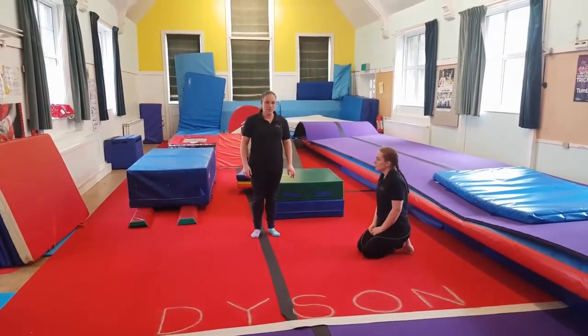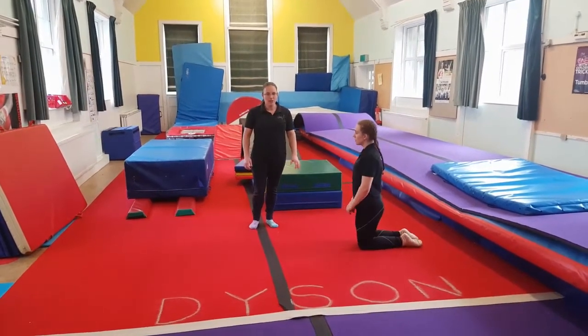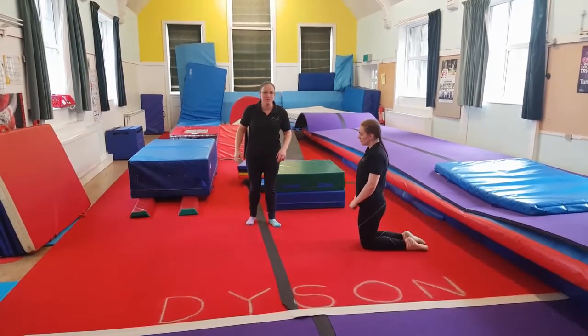We're going to work on the hands in a round-off today. So we're actually going to do a cartwheel — it's a little bit safer to do at home. You need to make sure you've got a lot of space for this and you're nowhere near the telly or anything breakable.